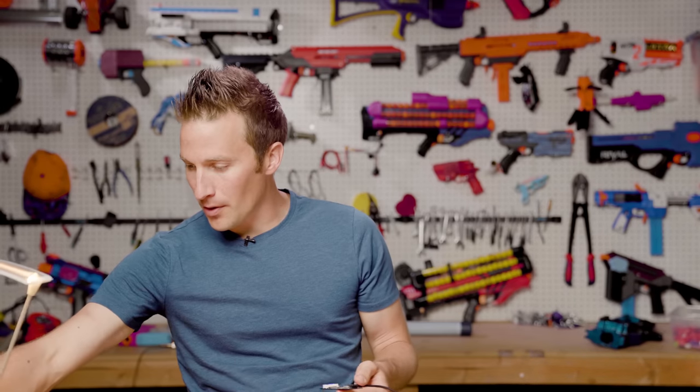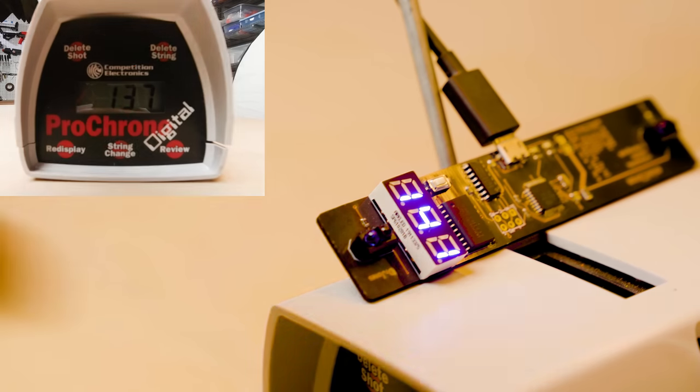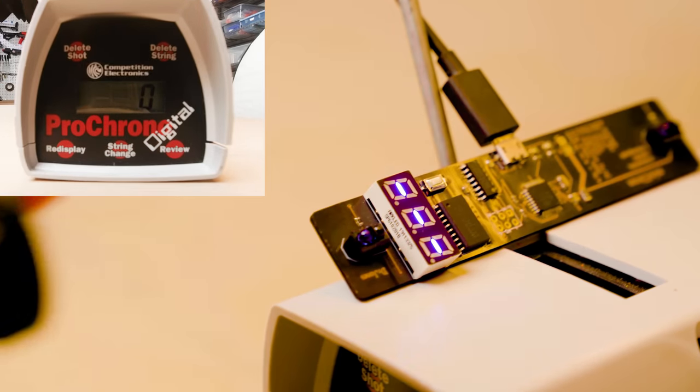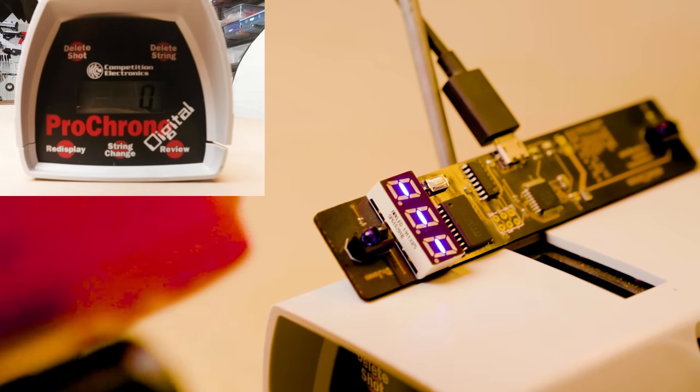Now I'm going to cut to some footage comparing the two — my Pro Chrono, which I've been using for years, and this Minichrone. It's proven somewhat challenging to get these two chronographs set up so that they are both reading at the same time. Let's see if we can get that to work. It's all about having them lined up perfectly. Normally, this would not be an issue because you'd only be trying to get one.